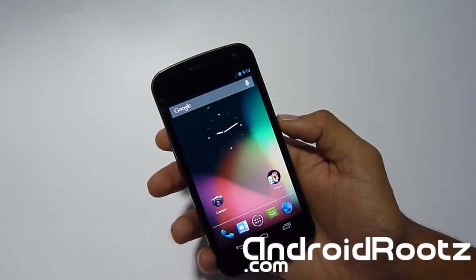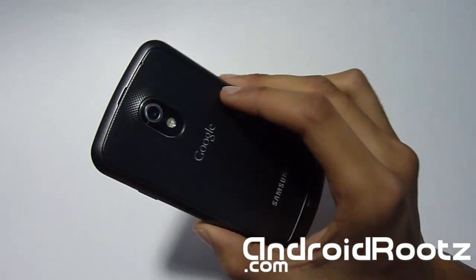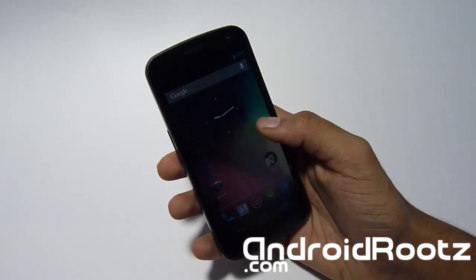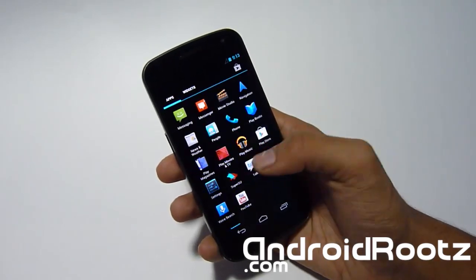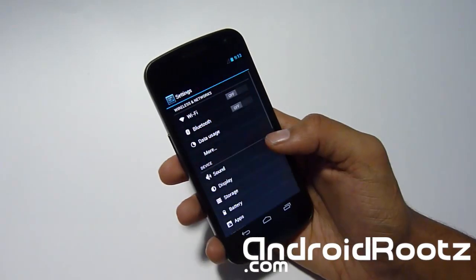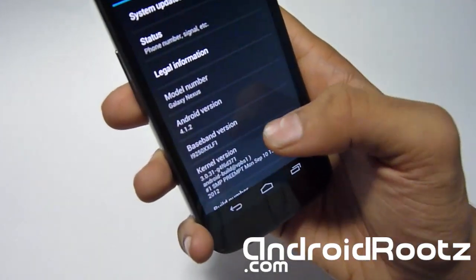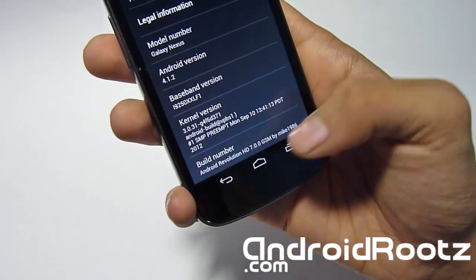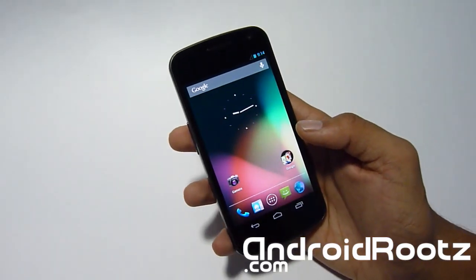Hey, what's up? This is Finax from androideroots.com. I've got the Galaxy Nexus GSM, and today's going to be another great ROM review — Android Revolution 7. This is running on the latest 4.1.2 Jelly Bean, as you can see in the About Phone screen.